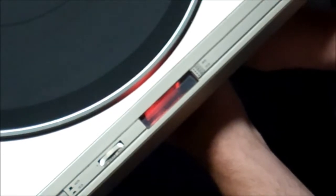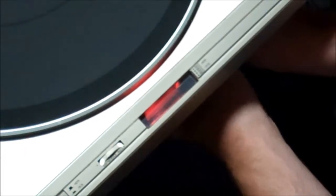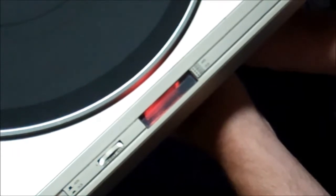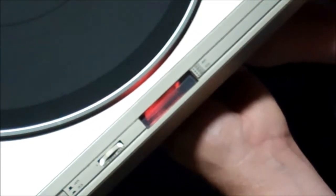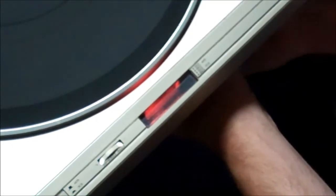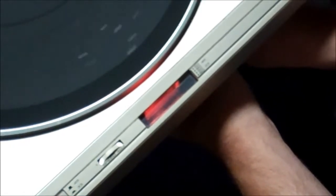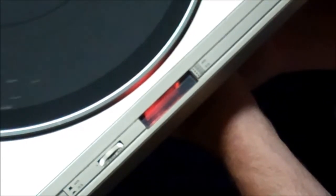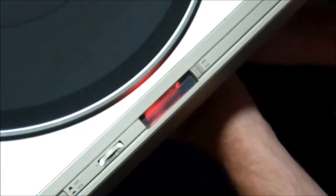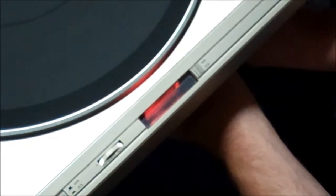I think you all can maybe appreciate that. I'm trying to get this stupid screwdriver back in the correct slot here so I can readjust the 33. Can I do it? Of course not — because the camera's running. If I turned it off, I would hit it immediately. It's very easy to do this stuff when the camera's not watching you. And I'm still missing. But on these Pioneers... good freaking grief. Did I get it that time? No. I'm still fussing around with it. Did I get it that time? Oh — I did. Okay, I got it that time.